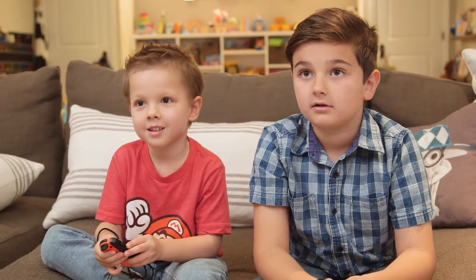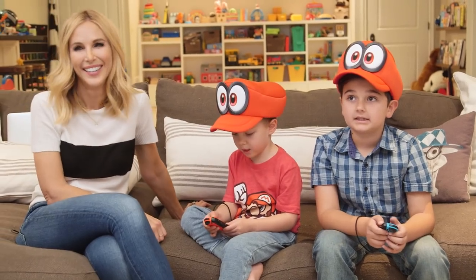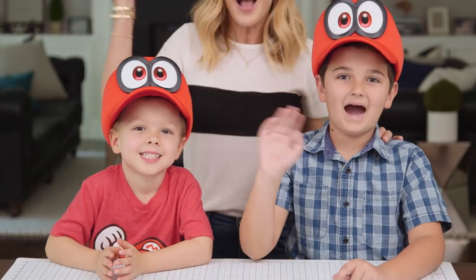All right guys, we had so much fun making our snow globes and playing this awesome new game and console. For more information, check out the links in the description below and we'll see you next Friday. Bye guys!